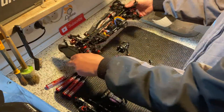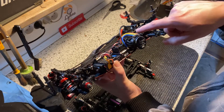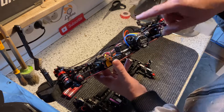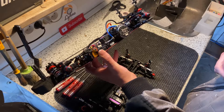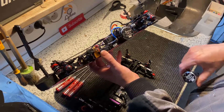Before we mount the motor we need to figure out how to orient it, because we want to mount it in a way so we have an easy and simple way of making the cables from the ESC to the motor as short as possible. This is how I did it last time so I'll just do the same. Make sure you don't mount the motor in a way that makes the cabling more difficult.